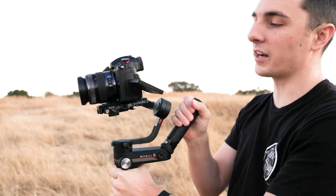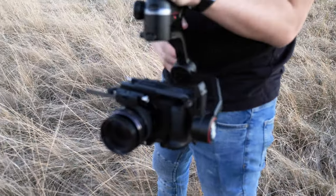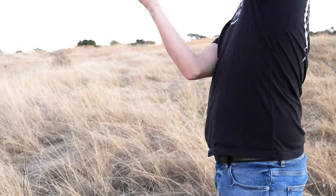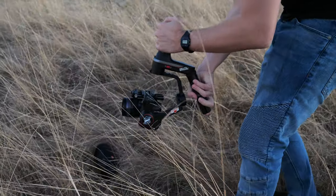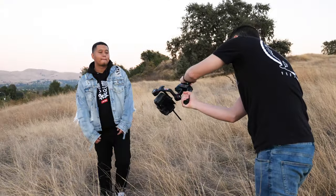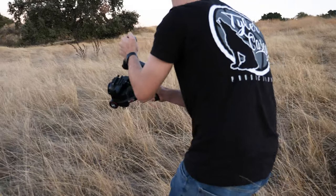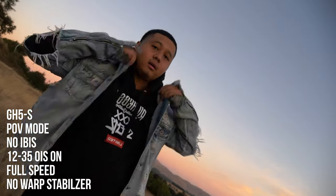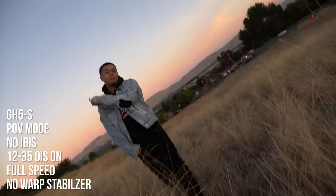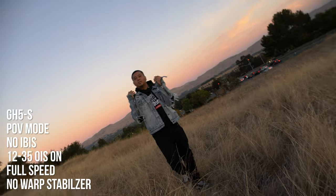Switching over to POV mode — I've got the flip-out screen on the GH5S so I can actually see what I'm filming. I'll go all the way to 12 millimeters. POV mode is one of my favorites; wherever you turn the gimbal it kind of flows with you, almost like a floaty steadicam handheld look. I actually flipped my camera all the way upside down to get a low-angle shot looking up at the subject, tilting the angle left and right. It's a nice change from vortex mode and I definitely want to use it more.